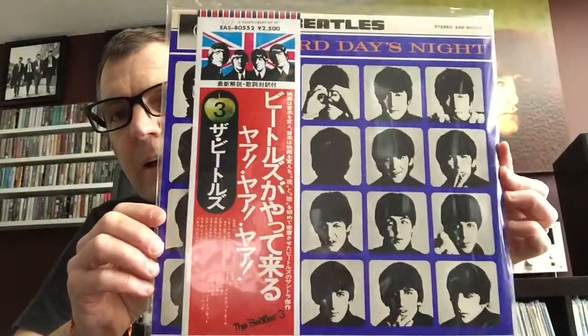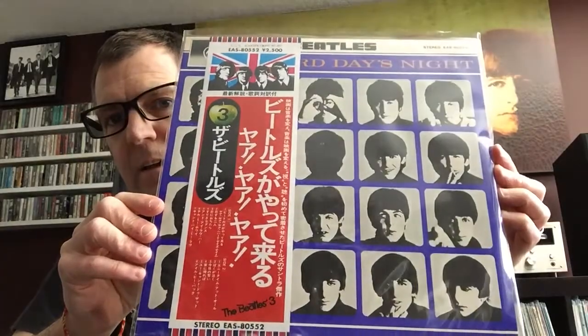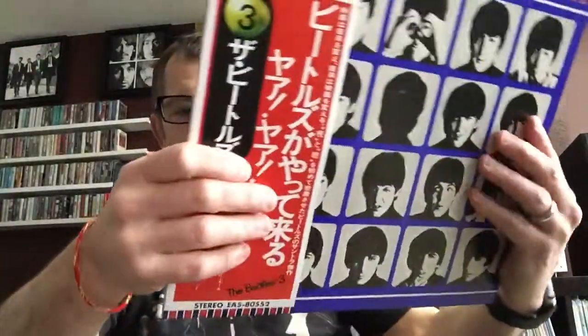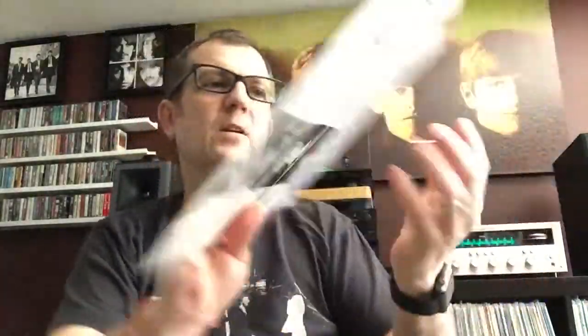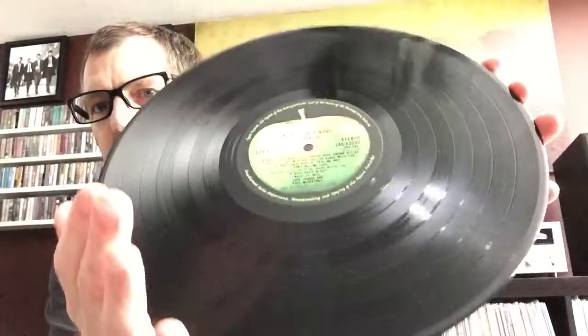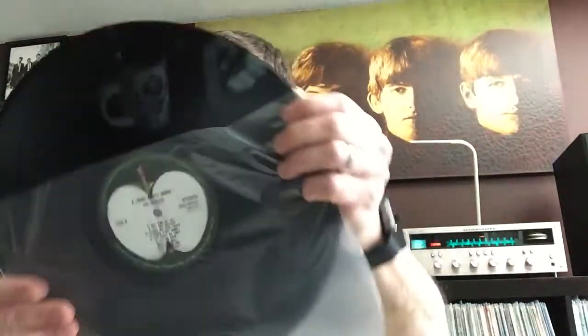I don't have number two, Meet the Beatles, but I have Hard Day's Night, which is one of my particular favorite albums. Again, a really nice obi in really good condition — it's got a little wrinkle right there but looking really good. On the inside, that's what the inner looks like for this one — the English and the Japanese lyrics. Just a beautiful pressing on the Apple label, a little bit of dust but otherwise just a favorite album from the early Beatles.